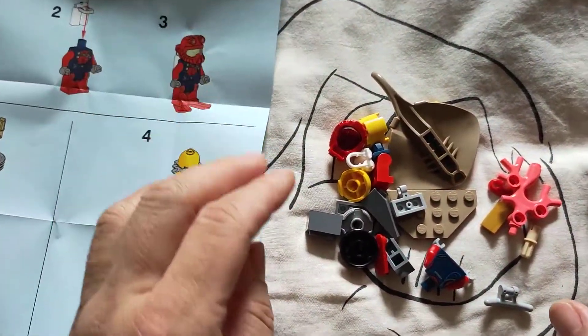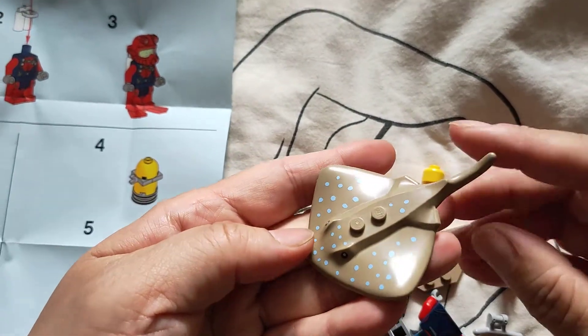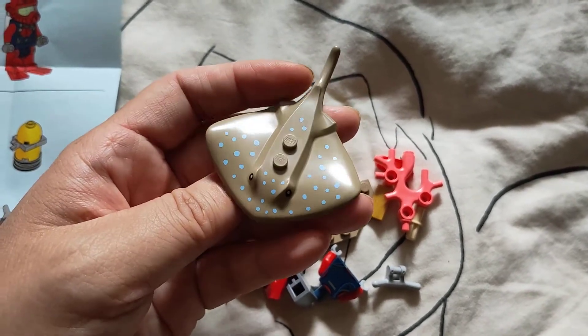What we are talking about now — this particular deep sea diver. You have this beautiful stingray. Look how beautiful it is. You know why I want this stingray? Because my dad used to have — he used to own three stingrays.